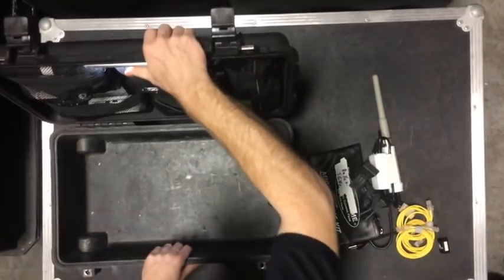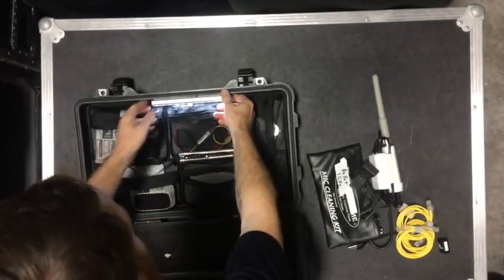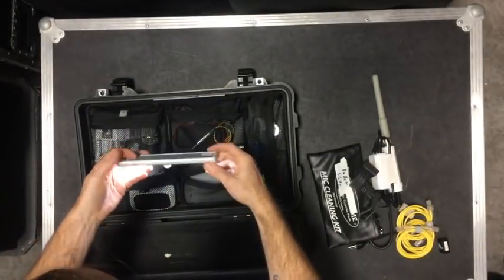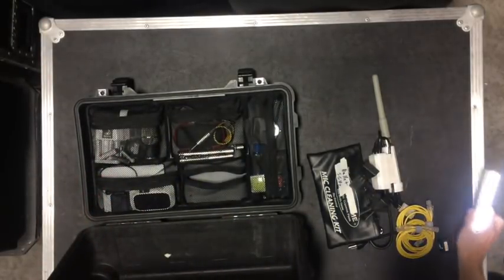Let's lean this back so you can see everything at the top. First thing I have is a motion-sensing light — just an under-cabinet light. Great for when you just reach in and the whole thing lights up. Handy thing to have.